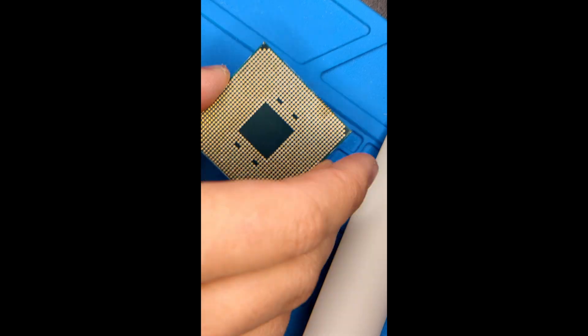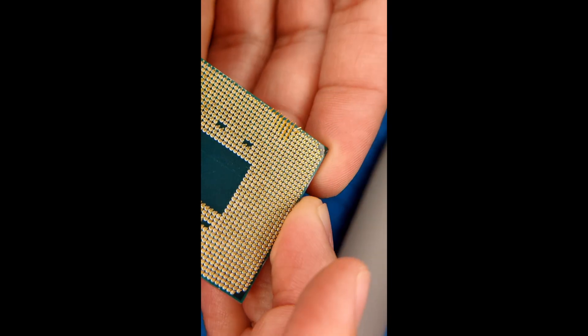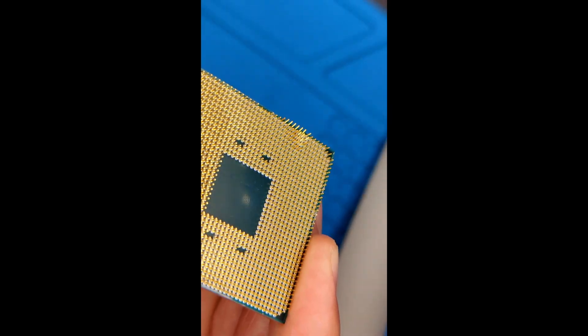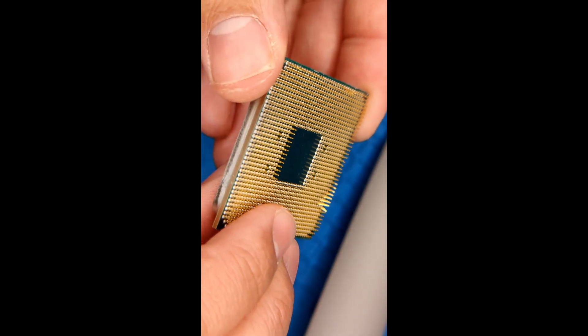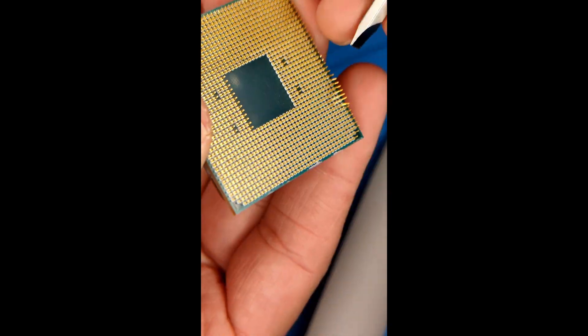I know you guys hate this format, but I had no choice in order to properly show you how to unbend the pins. As you can see, this 3700X has a lot of bent pins, especially in that one area — it looks like the guy just kind of ripped them off. There are three areas of quite severe bending.